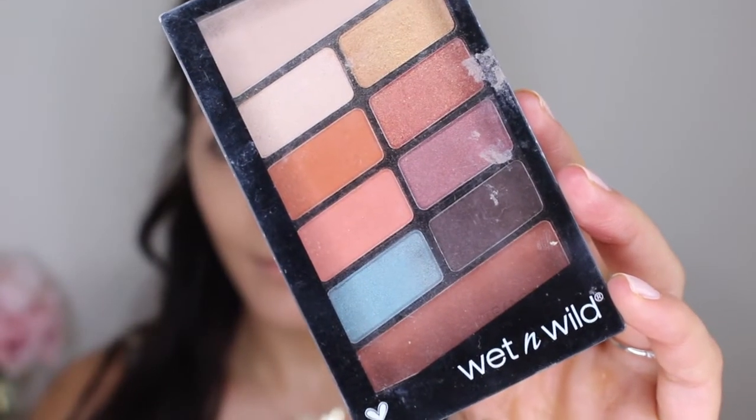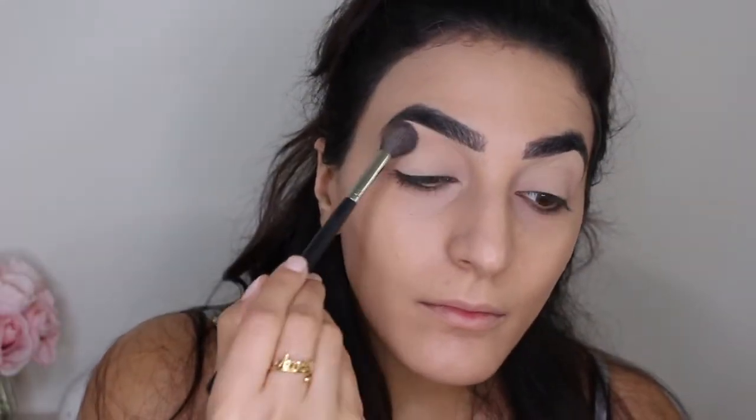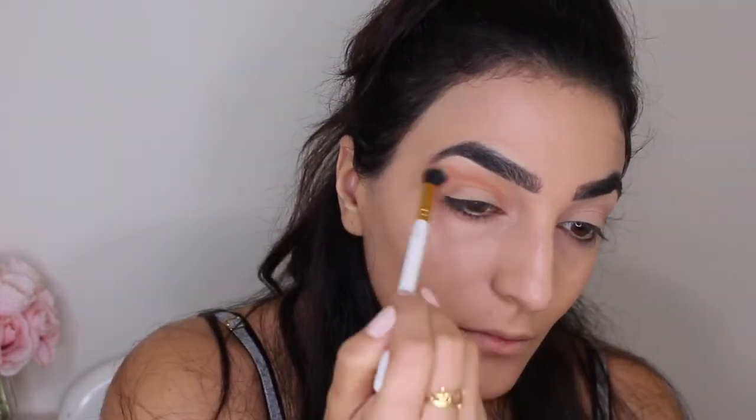For eyeshadow today I'm gonna be using this new Wet n Wild eyeshadow palette — I love this, it's great for fall. It has some deep colors, some warmer colors, and also some bright colors. I'm gonna start by taking that top shade that's almost like a bone color and setting the eyelids. Then I'm dipping into that beautiful orange pumpkin spice color, which is perfect for fall, and applying this into my crease, carving out an almost almond shape until I'm satisfied with the pigment and the way it looks altogether.